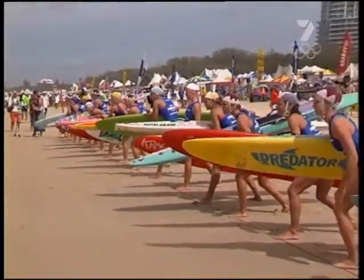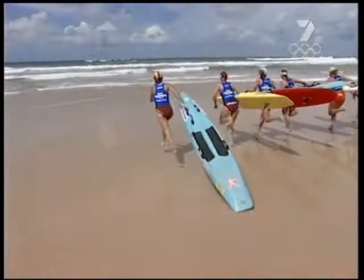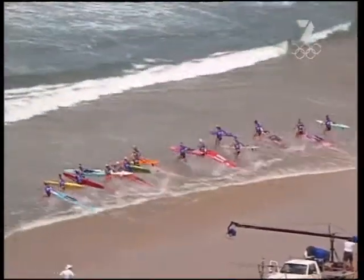The board race starts. There are two techniques used for starting: carrying the board and dragging the board. The carrying method is faster for most competitors in most conditions.